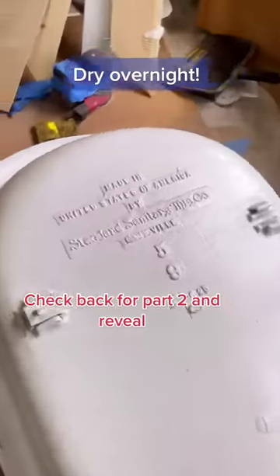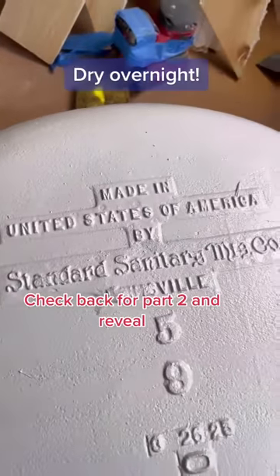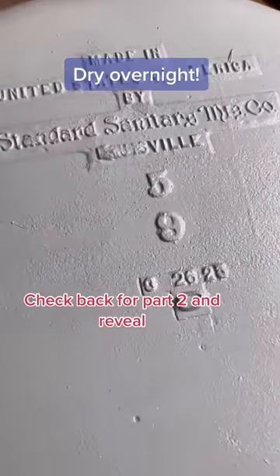And here's how you read the back of a tub: Standard Sanitary Company, 5'9", March 26, 1925.